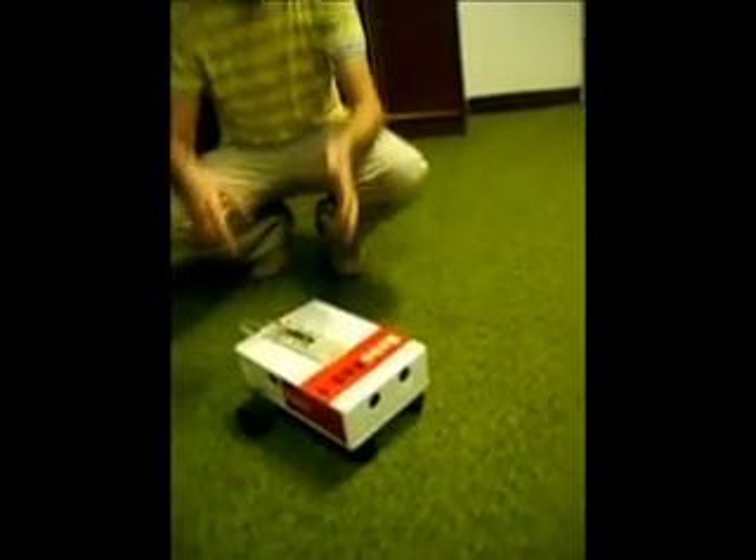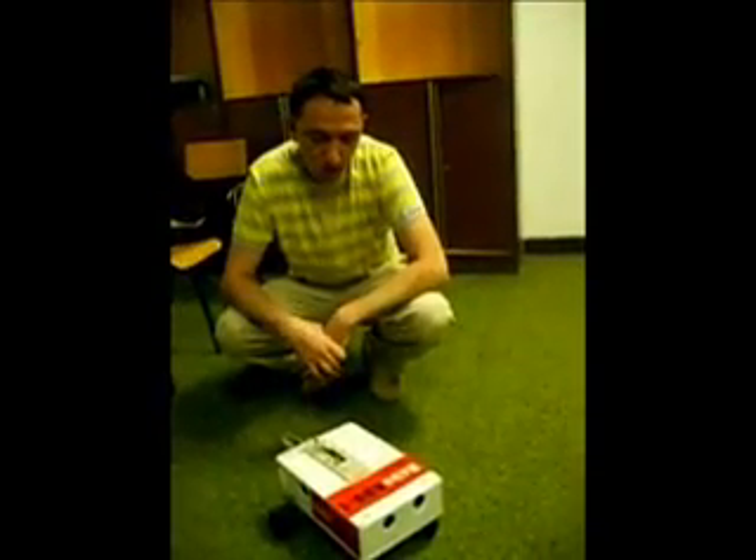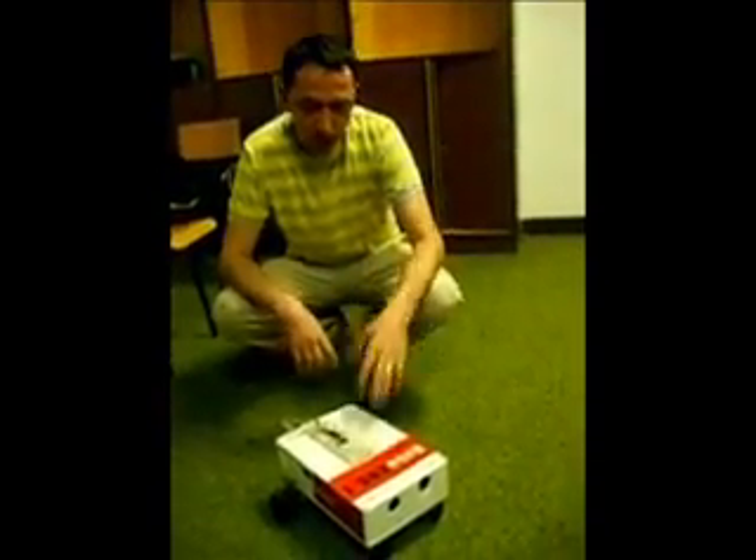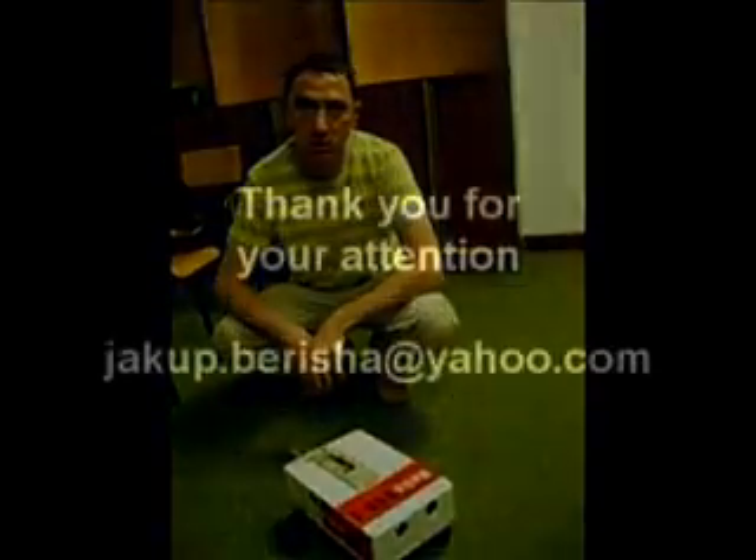This was my project Robocost One, and in the future I'm planning to enhance it with sensors, and maybe with cameras and a manipulator.